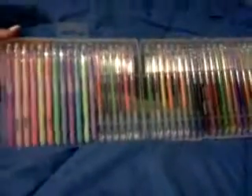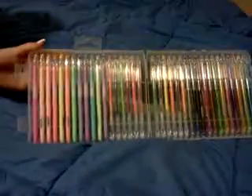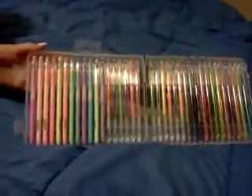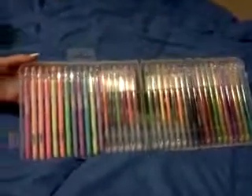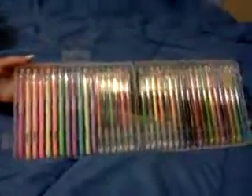I did get this for a discount on Amazon.com in exchange for my honest review. And I can tell you, every one of my kids loves this and so does Mama, because I like to do adult coloring books. I'll post a link to purchase this in the comments below. Thanks for watching.